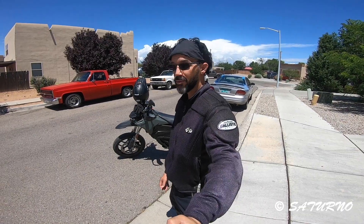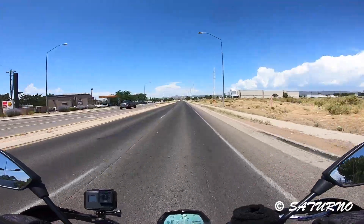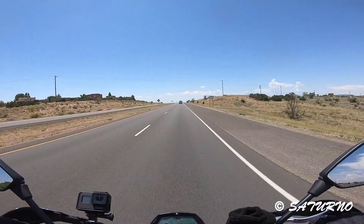The manufacturer estimates 40 miles on the interstate, so the bike overperformed in the winter. I'm expecting it to overperform ever so slightly in the summertime. So let's see what this thing does.